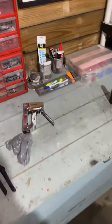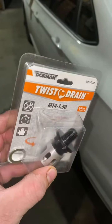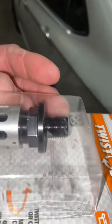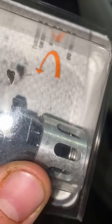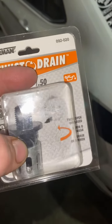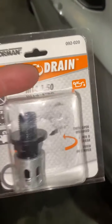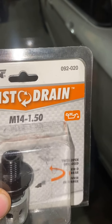On the Jetta, one of the things I'm doing is replacing my oil bolt or oil nut, and I'm going to be using a twist drain. Basically this will thread right into my oil pan and then it's held in by a spring and a locking mechanism. To drain it, all I do is push it in, spin it, and it will just drain on its own — I don't have to pull out my oil plug anymore. I picked this up at Advanced Auto; it's an M14, and you're going to want the 1.50 thread.